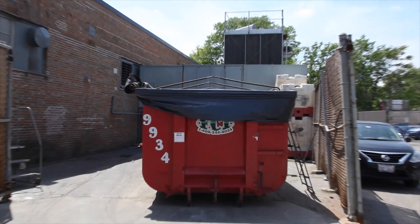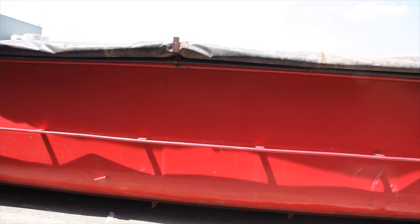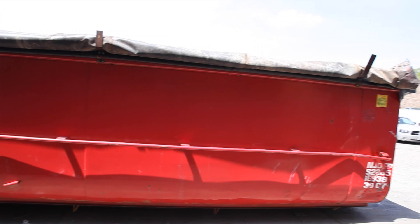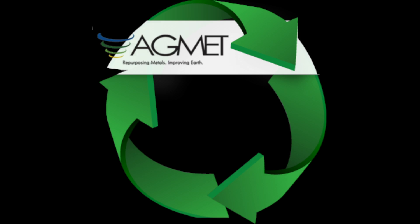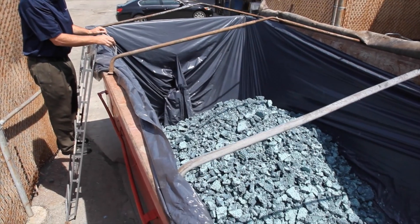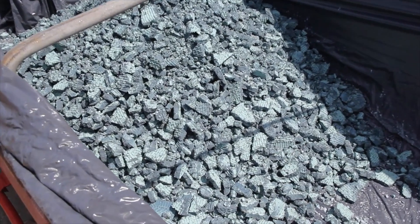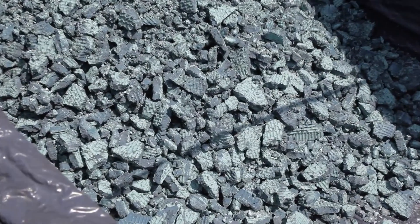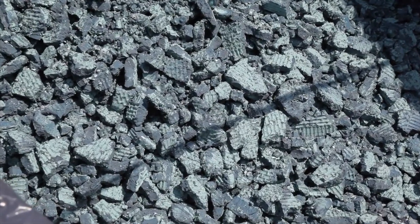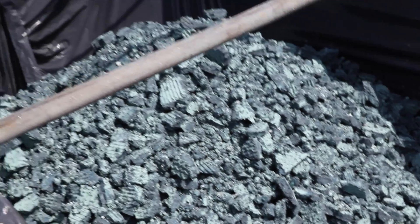Here is an 18 cubic yard roll-off box that we ship every two weeks to Agmet, a company in Ohio, who concentrates this sludge and sells it into the mining industry. This roll-off box is filled with our metal hydroxide sludge, and it's actually valuable in commerce. It has about two or three percent nickel, about four percent copper, and a small amount of chrome. Agmet will get and concentrate it further and sell it to a mine, who will then recover the metals and sell it back into commerce.